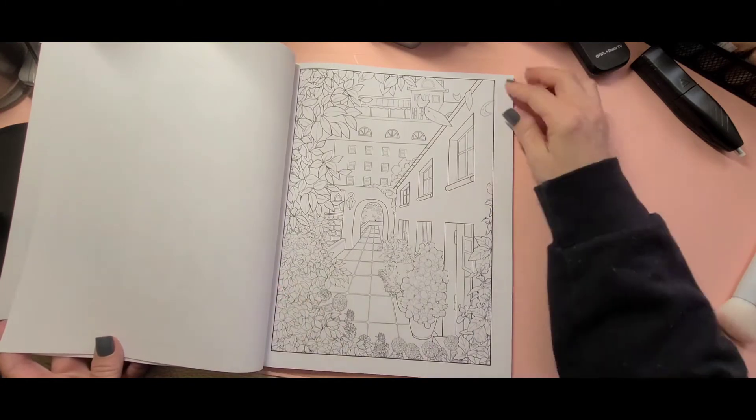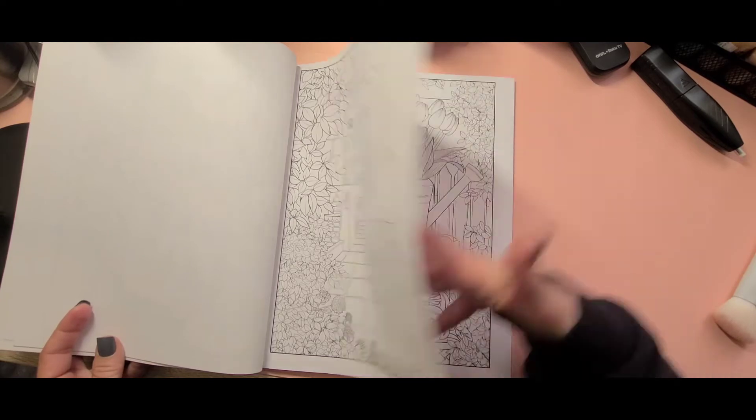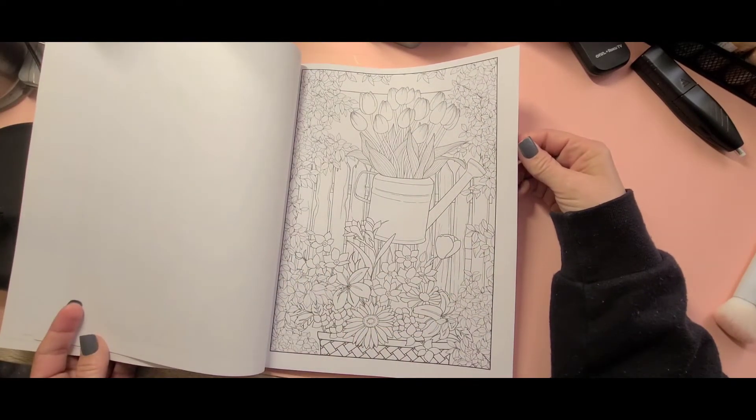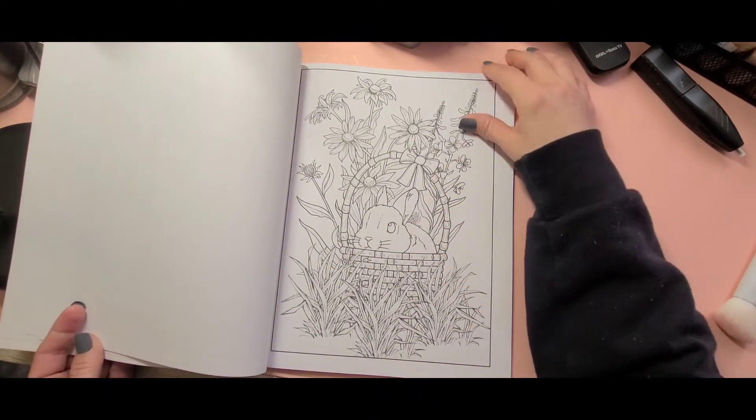If you're looking for a good new book for spring, I would recommend this one. It's got lots of flowers and a cute little bunny in a basket.